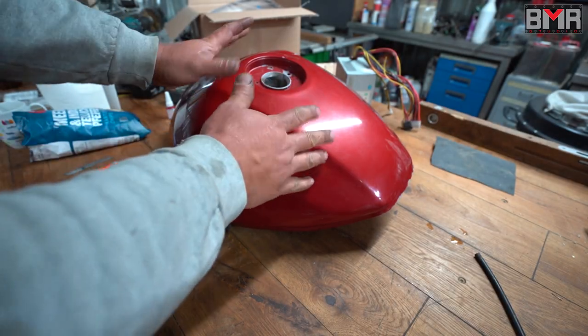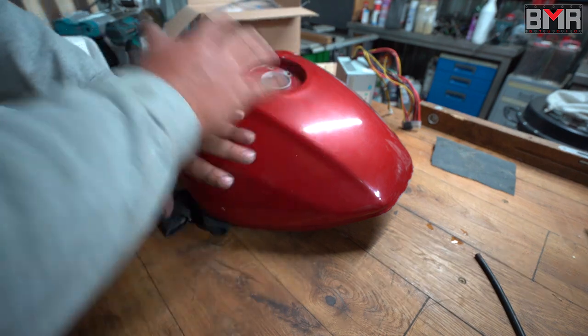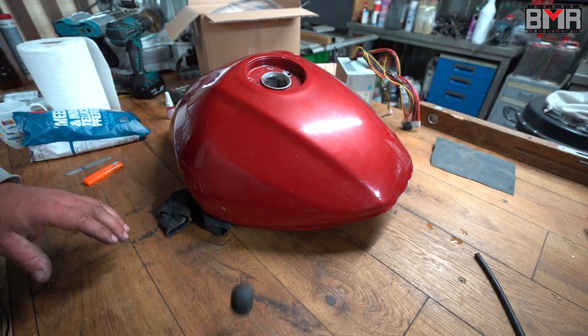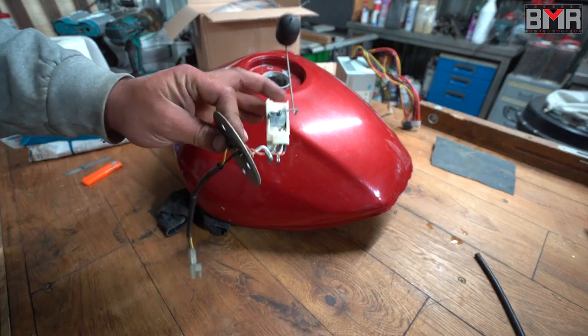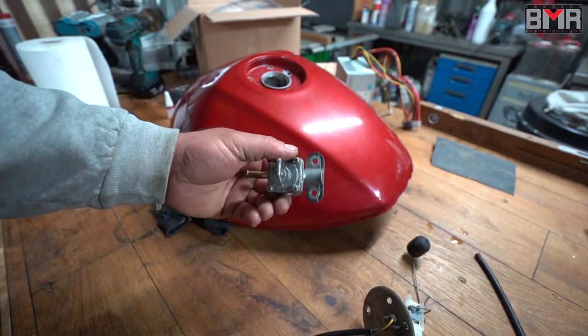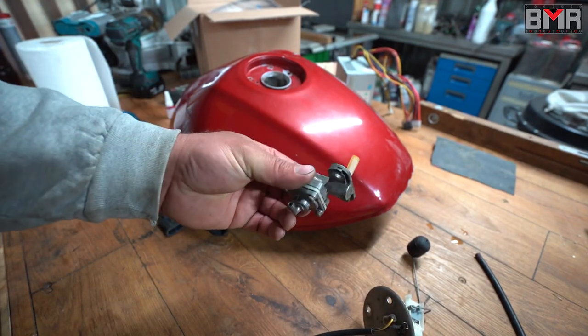First you have to release the gasoline — fully, fully empty — and then you have to remove the fuel level sensor and this automatic vacuum-controlled tap.